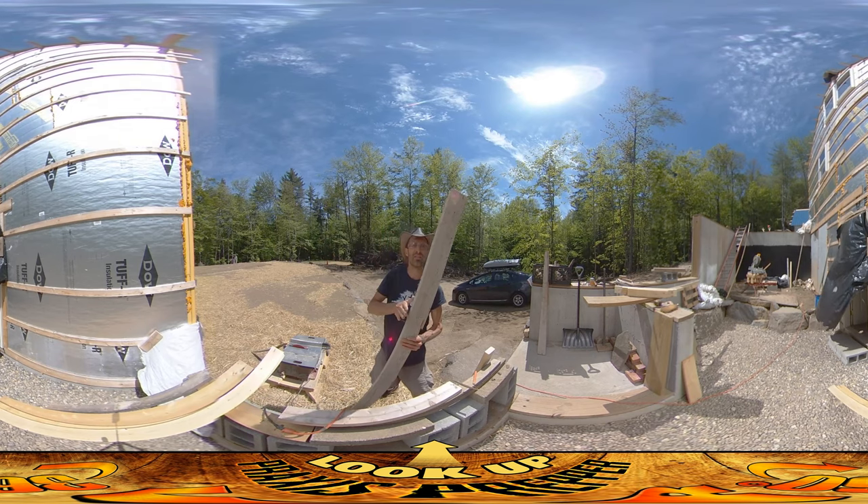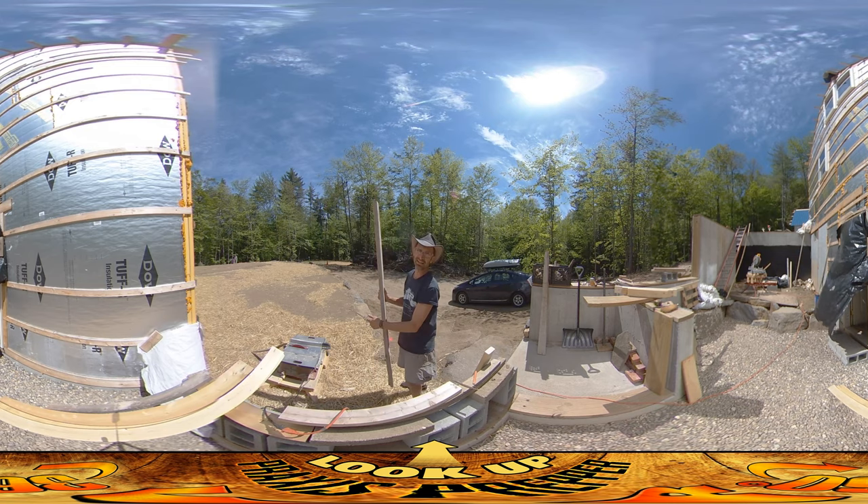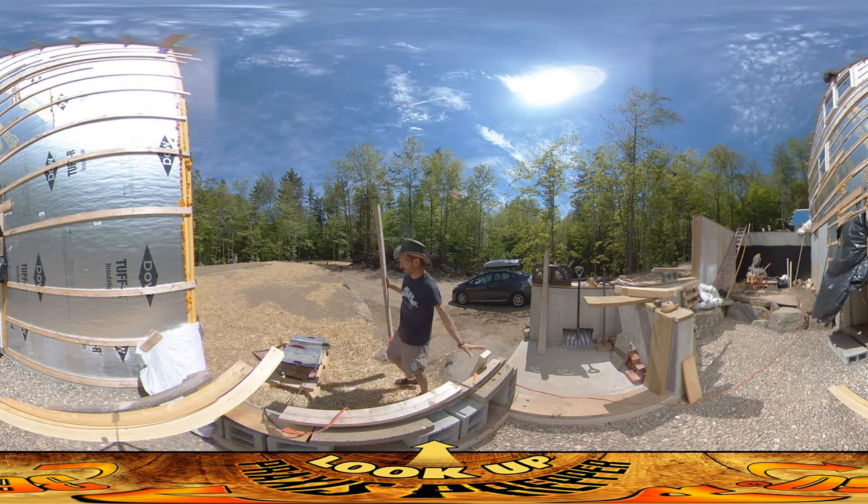I've transferred this flat edge over to this side, and next I'm going to shave down this side and make it exactly three and a half inches.